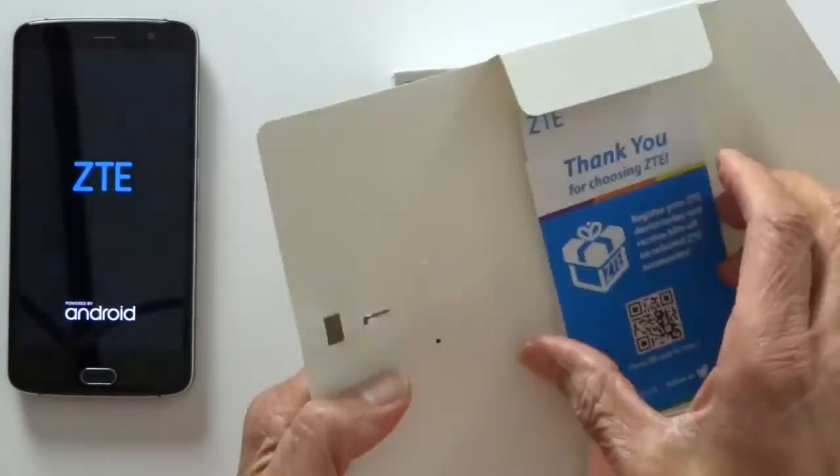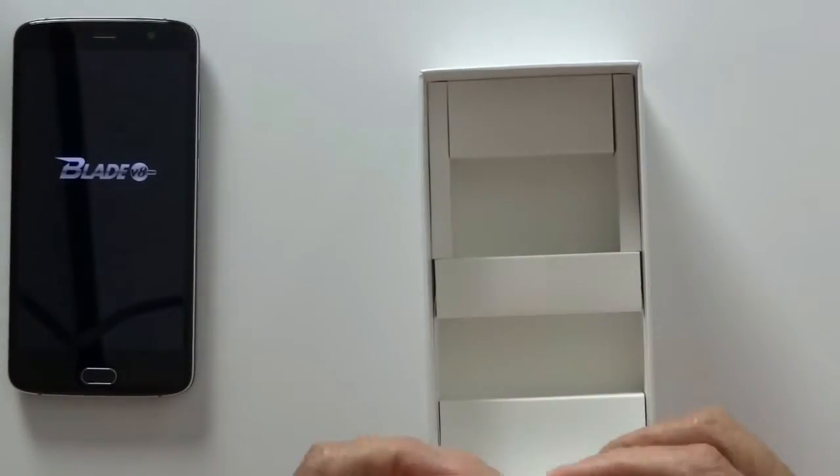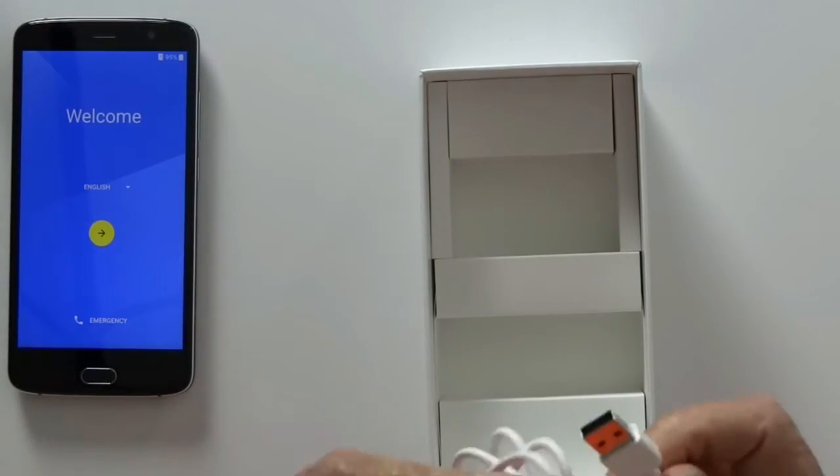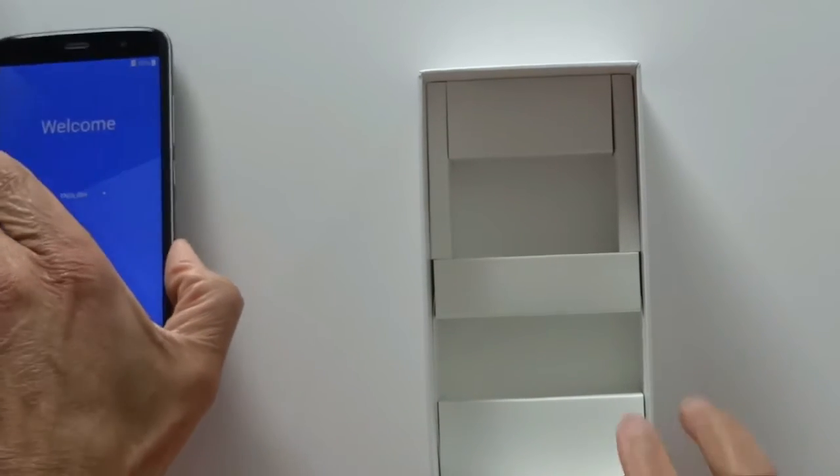This phone really feels good in the hand. So while it's powering up, we'll quickly go through what else is in the box. From ZTE: a pamphlet, the power brick, USB Type-C cable, and that's about it.